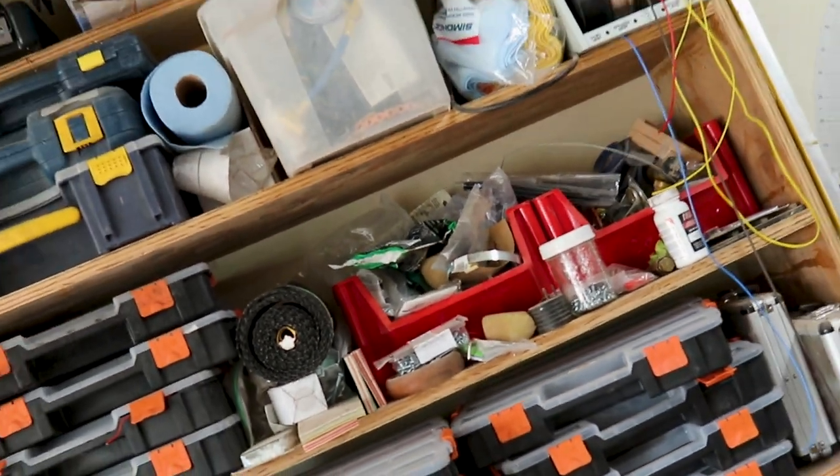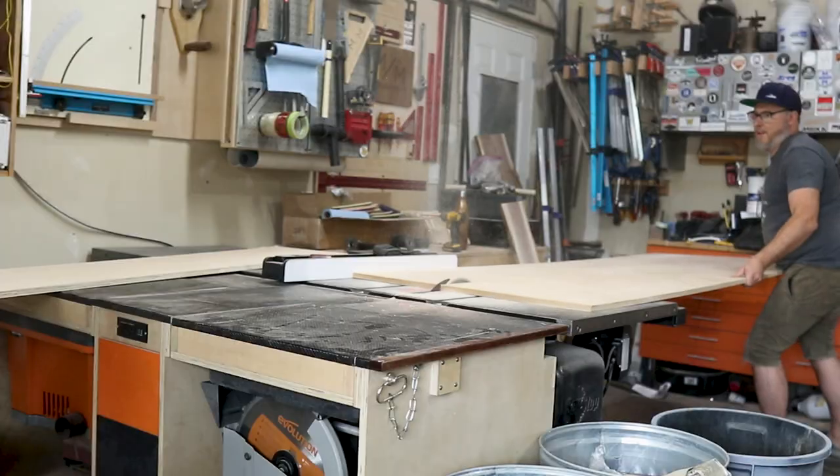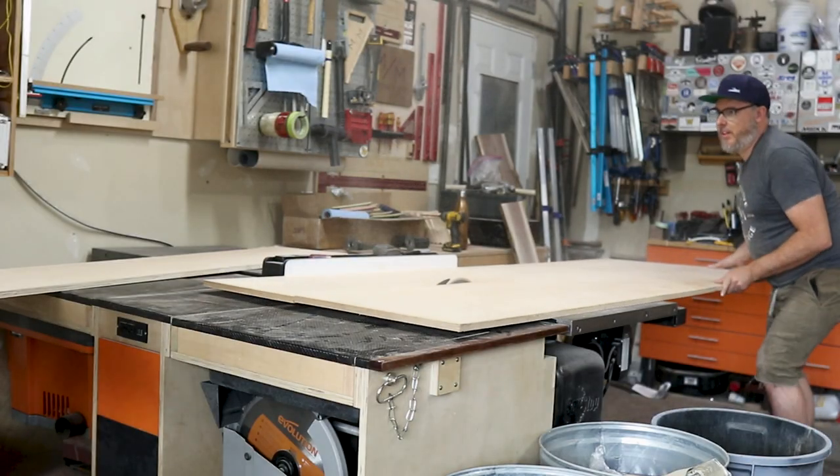Shop organization has always been one of my biggest struggles. So this week I fixed one of the biggest problems in my shop, and I'm also going to give you a preview for one of the bigger projects we have coming up.